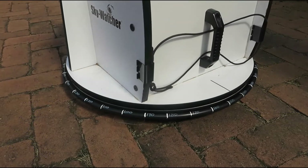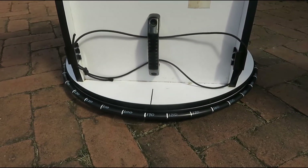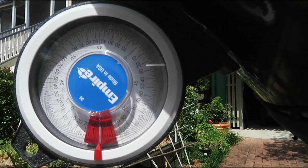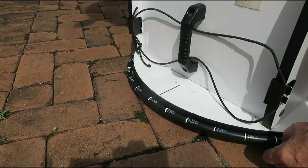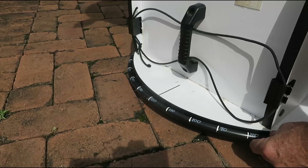Slew the telescope to these coordinates using the azimuth tube and the inclinometer. The target should at least be in the field of view of your finder scope and hopefully close to the eyepiece field of view. If the pointing accuracy goes awry during the night, try recalibrating the azimuth ring again on a known star.